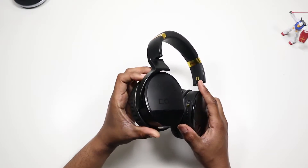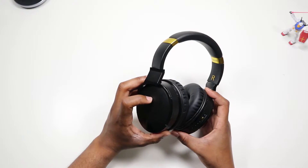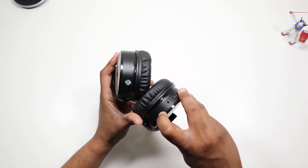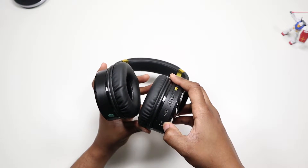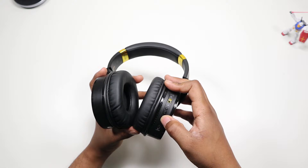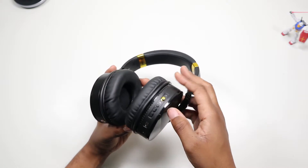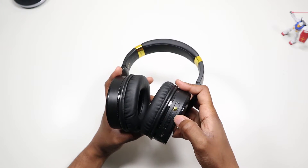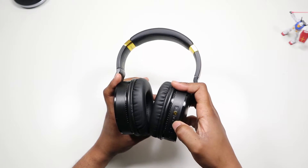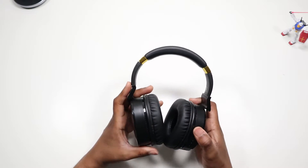The left ear cup has some holes — I figure one is for the noise canceling mic, yeah. The right cup has all the controls: what I'll say is the mic port, the 3.5mm input, micro USB charging, and volume/track buttons — minus, pause, and probably hold for tracks. These button layouts never really change so you guys should know. Power button, and you have the ANC button, which is the gold button right here — you can turn ANC on without the headphones being fully powered on.